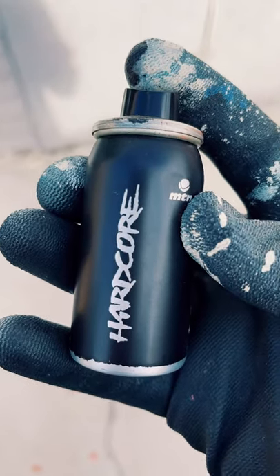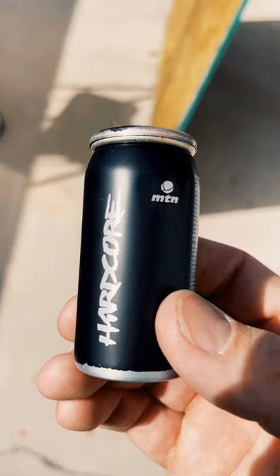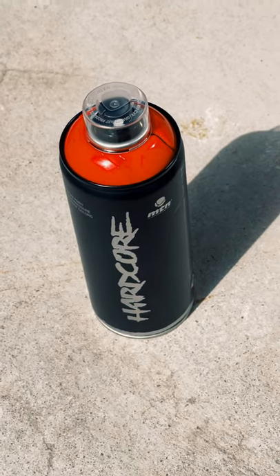We're gonna refill this empty micro can. Putting the micro can in the freezer for a little bit will help keep the pressure low on it. Leave your feeder can in the sun — it'll increase the pressure a little bit.